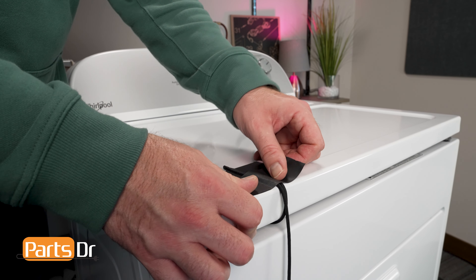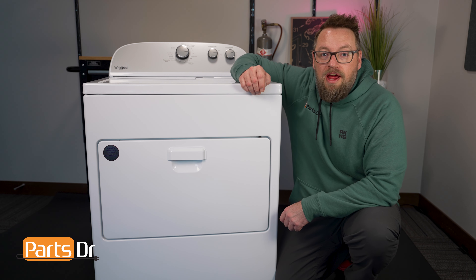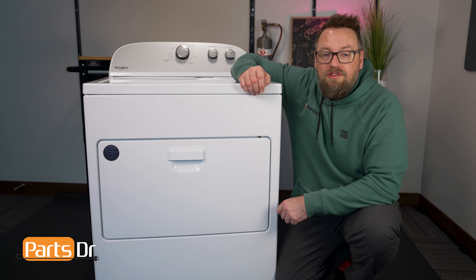Congratulations! If there's anything that you've found along your journey, like some hints, tips, or tricks that could help the next DIY person, throw them down in the comments. We also love to hear your success stories. If you love saving money by fixing your appliances at home, consider giving this video a like and a subscription to the channel so you can see some more great content coming up soon. I'm Dustin with PartsDoctor and until next time, we'll see you later.